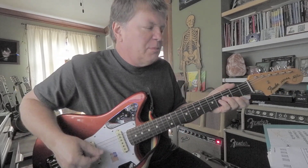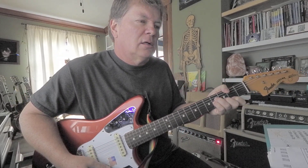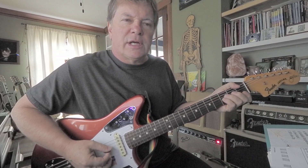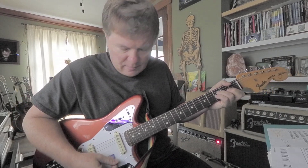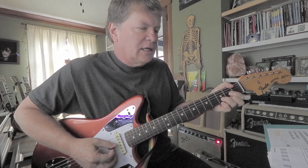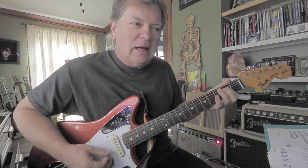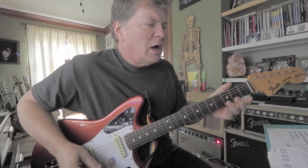So it's based on a B minor, to a B flat sus two, or add nine. And then a D. Then a turnaround on a B flat to an A. So there's something going on there.